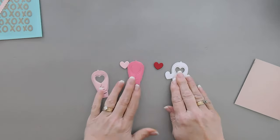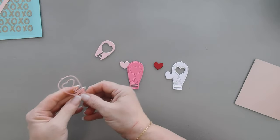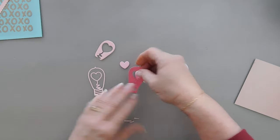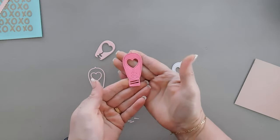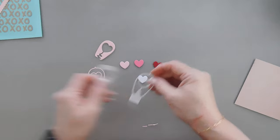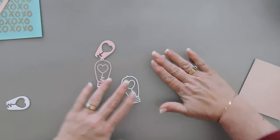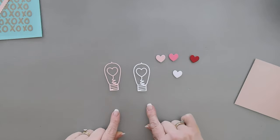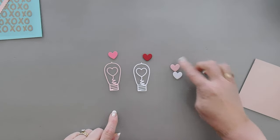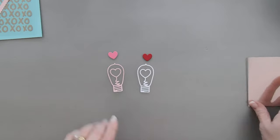I have my scallop border — I'm going to put that with my XOXO panel. We have our three light bulbs and we're going to do a little switching with them. I'm going to use the pink outline and punch out those pieces. For the darker pink one I'm just going to use the heart — you could keep the outline for another project. I'll use the white outline and punch out the bottom part. We have all four hearts — I'm just going to use the red one and the darker pink, and put the other two aside.